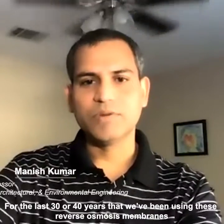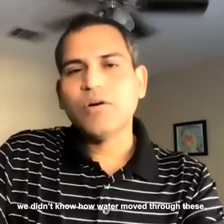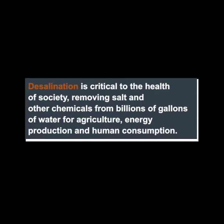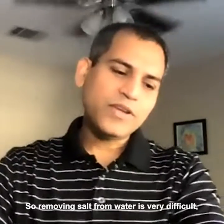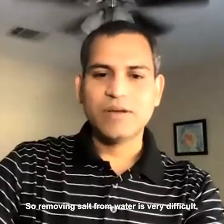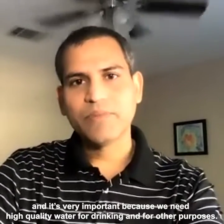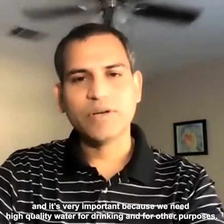For the last 30-40 years that we've been using these reverse osmosis membranes, we didn't know how water moved through these. So removing salt from water is very difficult and it's very important because we need high-quality water for drinking and for other purposes.